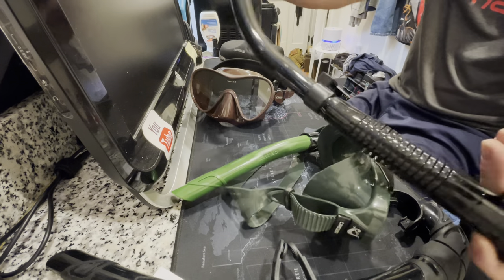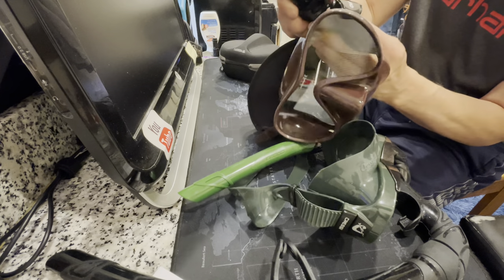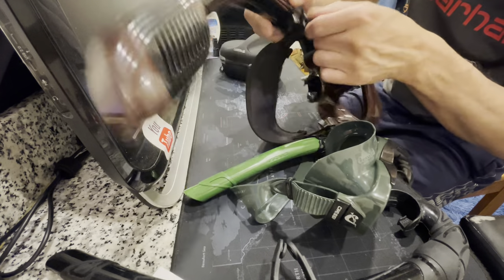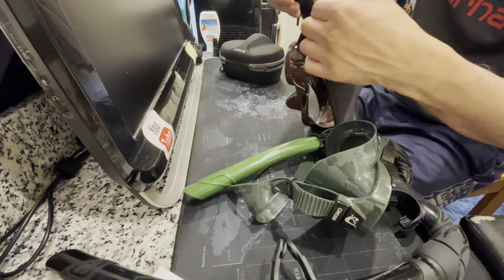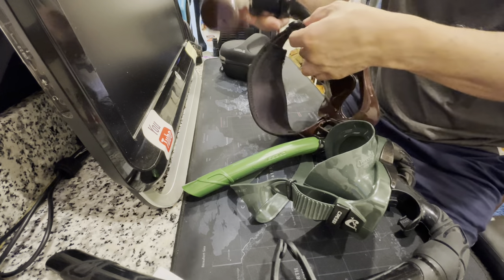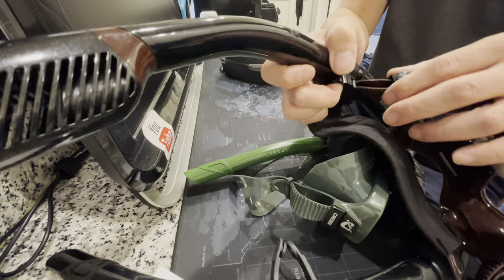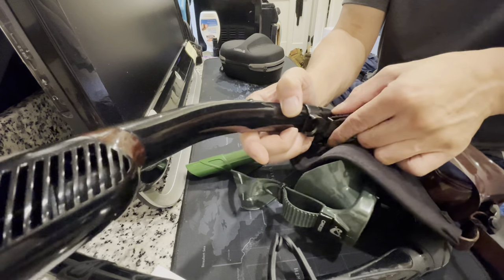This is the brown snorkel with a purge. You click it, put it down when you don't use it, then click again to open — see how that works? It clicks into place.